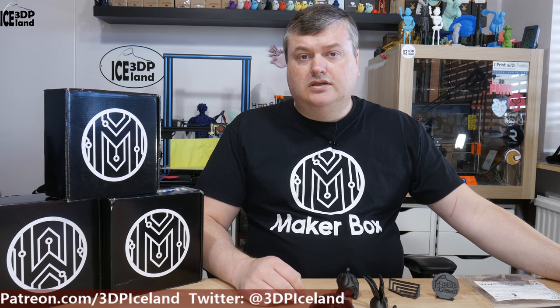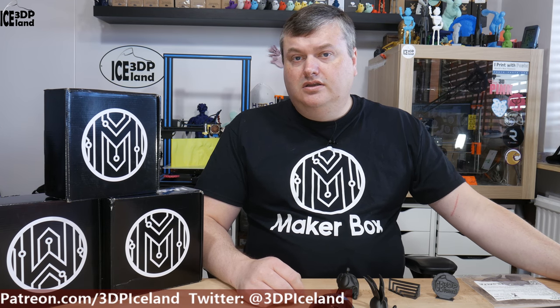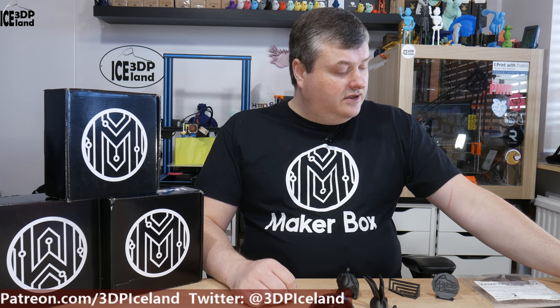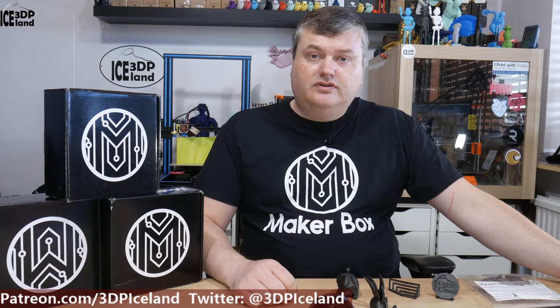Hello, my name is Marten and this is 3D Printing Iceland. In this episode of MakerBox Montes, I'm going to have a look at a filament from Philo Alpha. It's called Graphilon, so let's have a look after the intro.